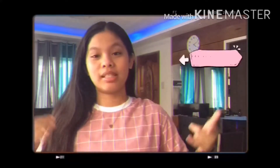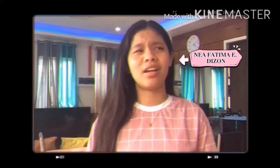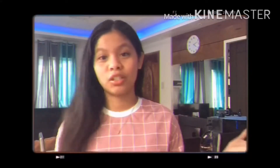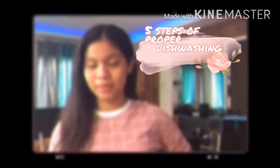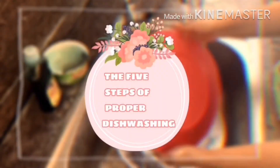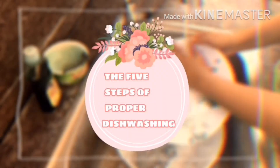Hi guys, my name is Nea Fatima E. Dizon and today what are we really going to talk about? I'm going to teach you the five steps on how to do the proper dish washing. So yeah, let's take a look at this — the five steps of proper dish washing.